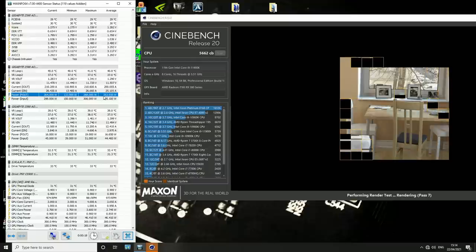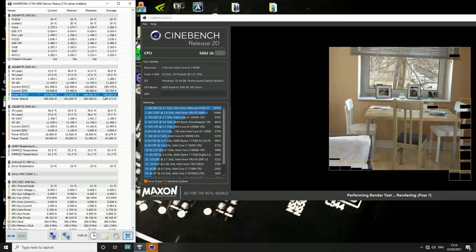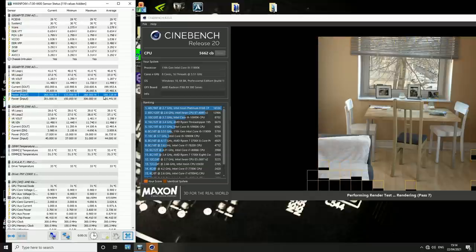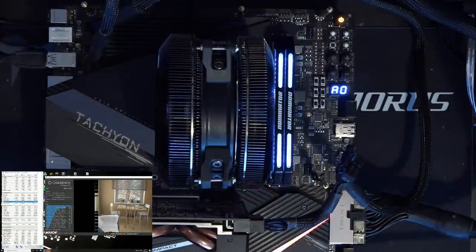It's really not doing a bad job considering how much power the CPU is pulling. When I bought this, I was expecting to get like 200 watts of cooling capacity out of it. I wasn't expecting to get 260, so that's a lot more cooling capacity than I thought I was paying for. That's a nice surprise.